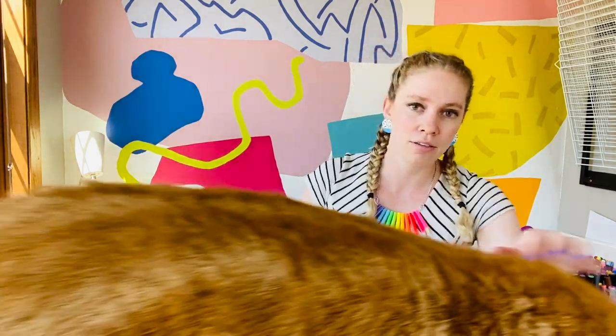So let's start by doing our mantra to be ready for art today. Here we go. My mantra: I am positive, I am creative, I am mindful, I am amazing, I am an artist.